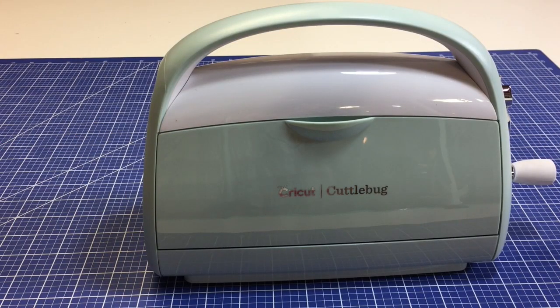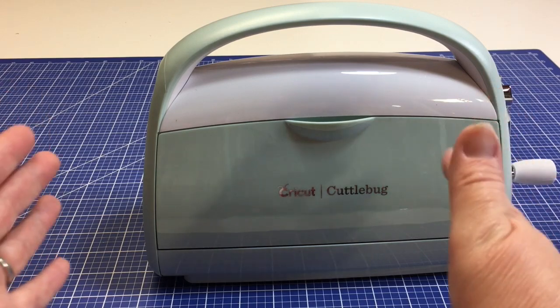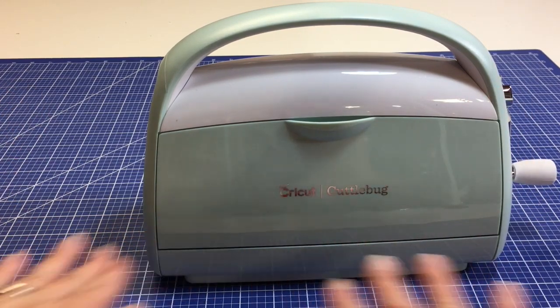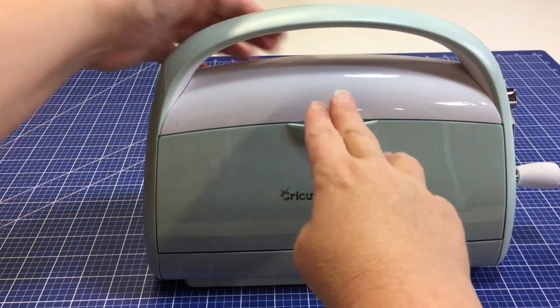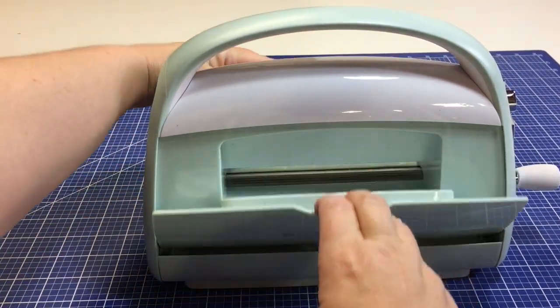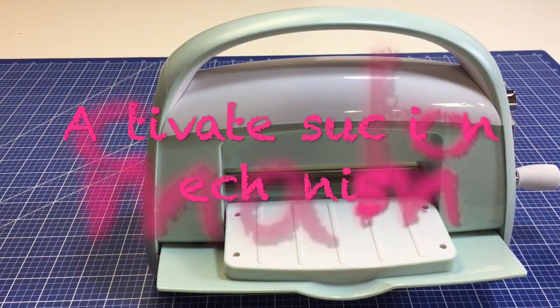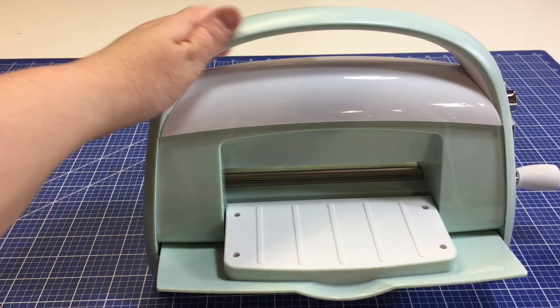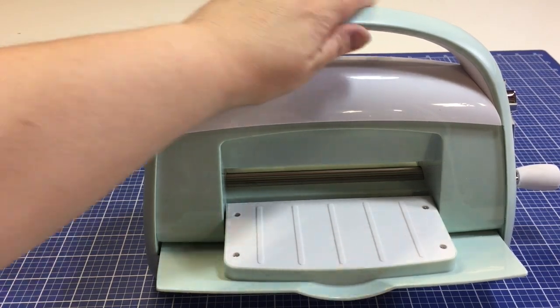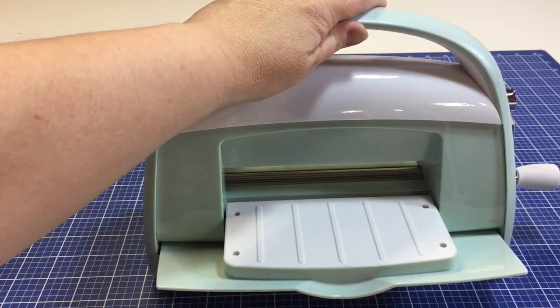The first thing you must do when you want to work with your Cricut Cuddlebug is to make sure that you are working on a stable and flat surface. Place the machine on your surface and open the two doors at the same time. This activates the suction cup system underneath and will keep your Cricut Cuddlebug from moving around while you're working on it.